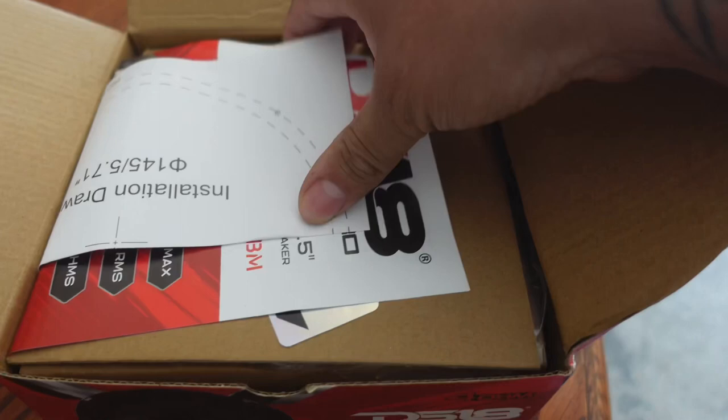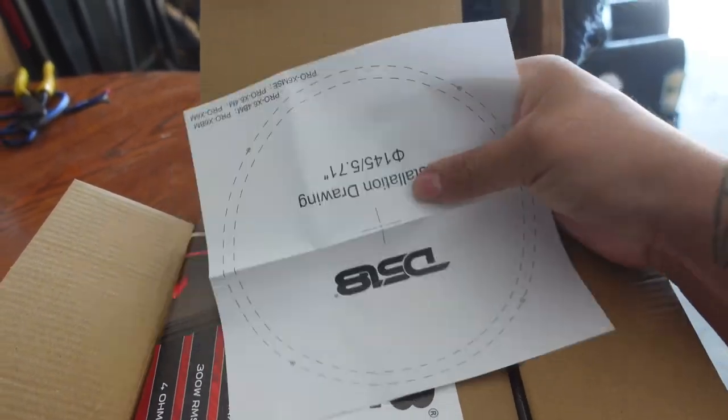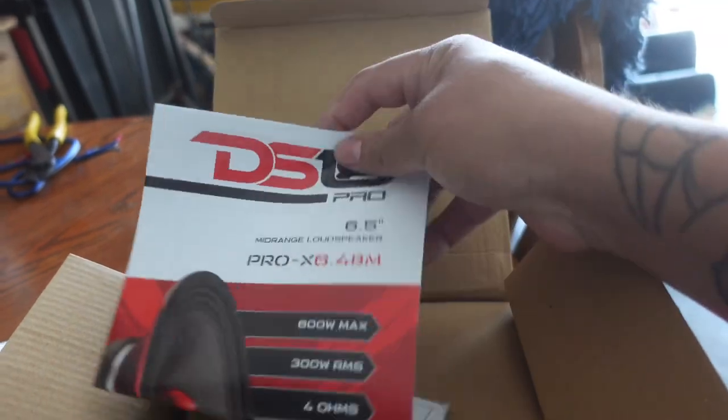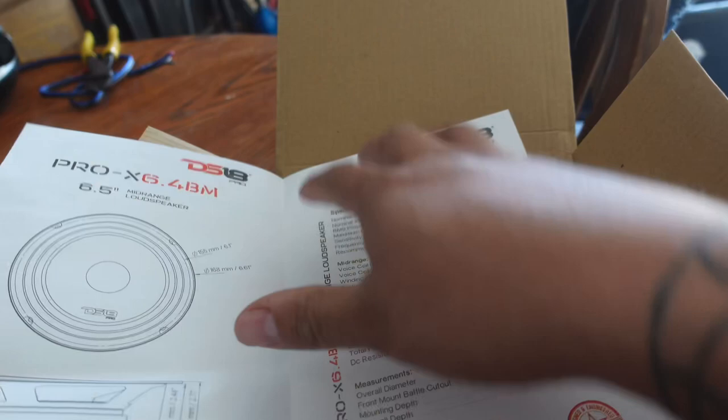So far we have a template cut out in case you want to make some rings, or you have a small enclosure, or maybe you need to cut a door panel and put this guy in. We also have the DS-18 brochure owner's manual that comes with it — it will tell you all the specs and everything about the speaker.